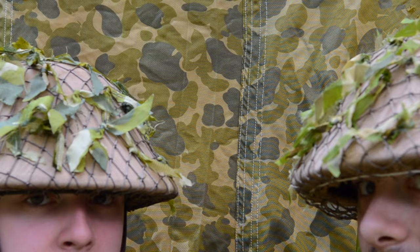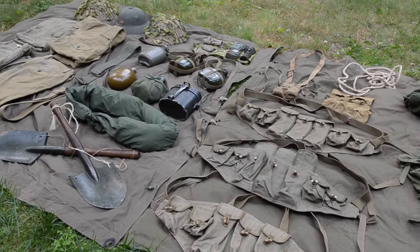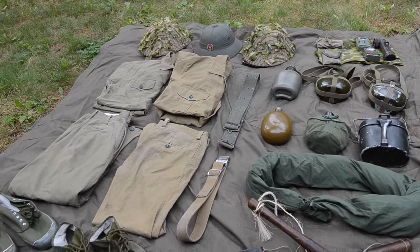Hey guys, welcome to the Gear Locker. Today, we're taking a look at some of the gear and equipment used by the People's Army of Vietnam during the Vietnam War with the United States. Most of this falls under the mid-to-late war period, though similar gear had been used throughout the entirety of the conflict.